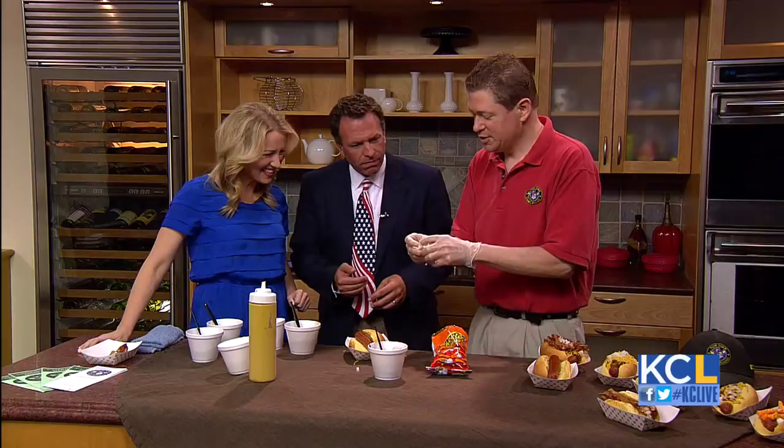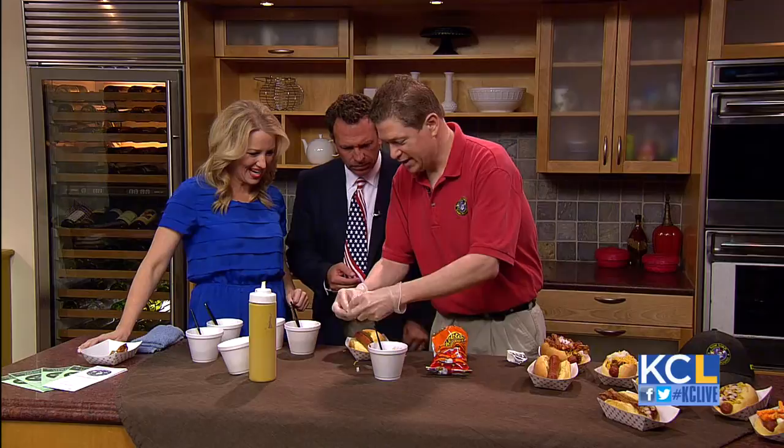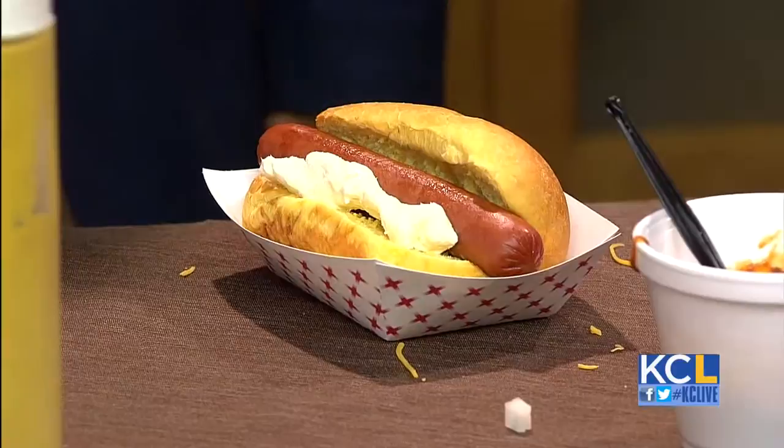Now the next one — the kids want something a little bit different. So we actually have a Cheeto dog. We actually use Cheetos on there. But we take cream cheese, about an ounce of cream cheese, and we roll that out like a snake. The kids can help with that — it's like Play-Doh for them. We lay that on the side of the dog.